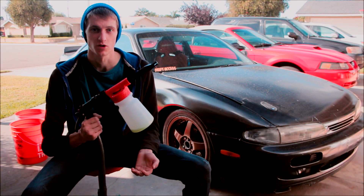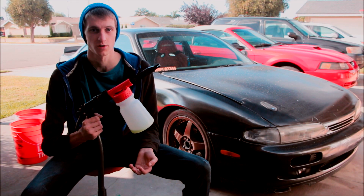How's it going guys and welcome back. Today we're reviewing the cheap foam gun that you can use with no pressure washer and just your garden hose.